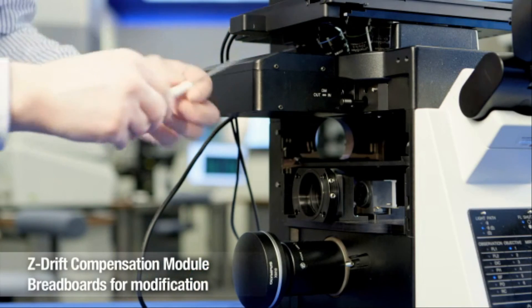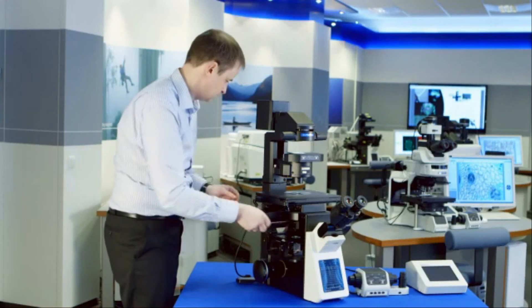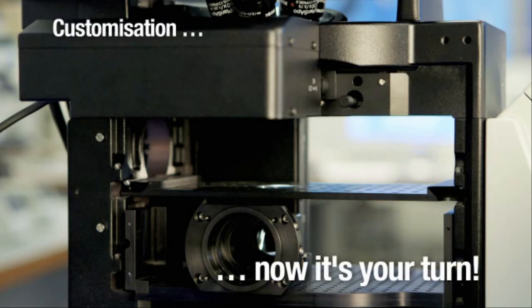Who knows where this handing over of system design to the microscopy community will lead? It will certainly push the boundaries of new technologies. Visit us online today to discover where the Olympus IX3 range will lead you.